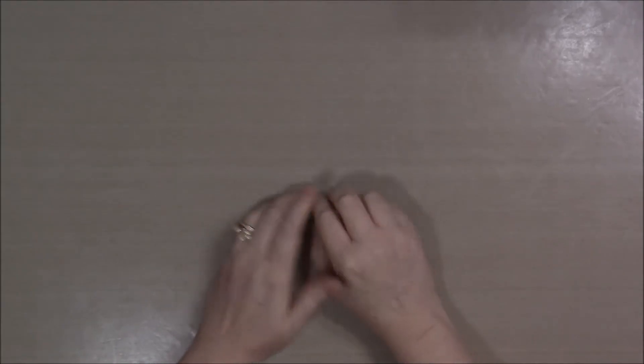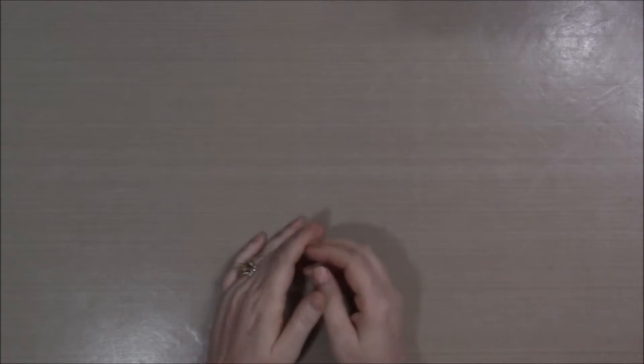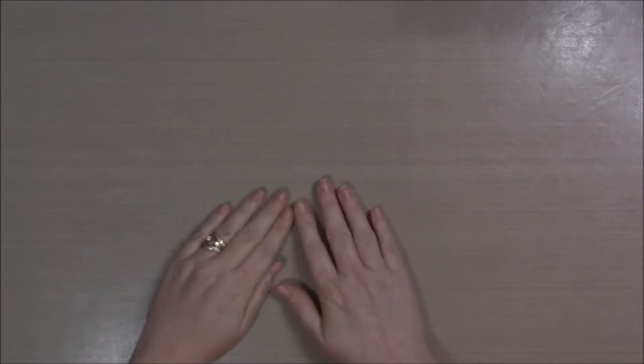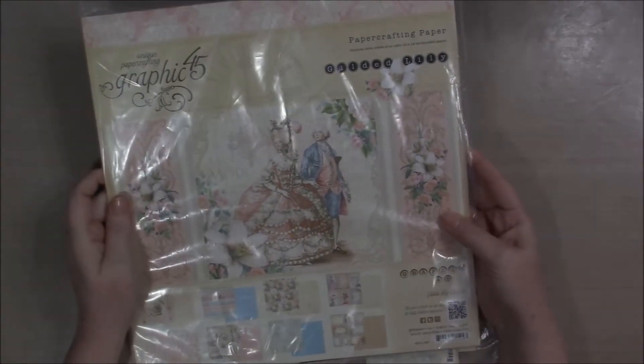Hey crafty friends, it's Elizabeth from BB's Butterfly. Today I have a project share video for you. I have been working on a wedding mini-album using a combination of Alexandra M's boxed window card cart wagon thing and Genevieve's Paper Dream mini-album printable templates, and I used the Graphic 45 paper line The Gilded Lily. Here's what that looks like — I am so in love with it and I cannot wait to share it with you.